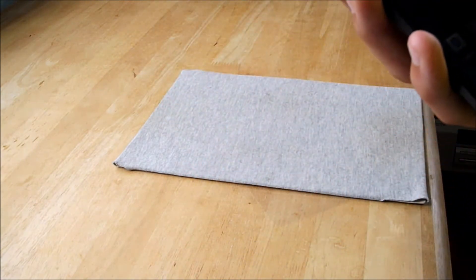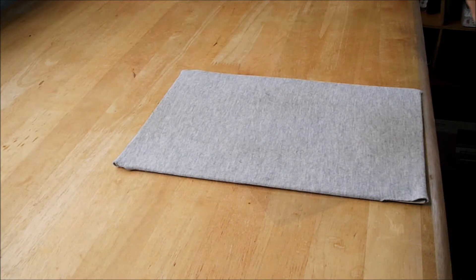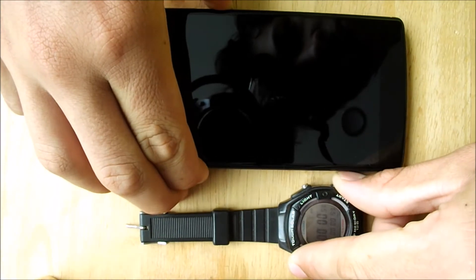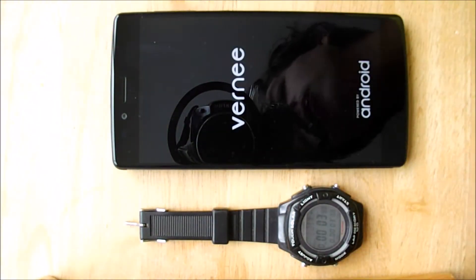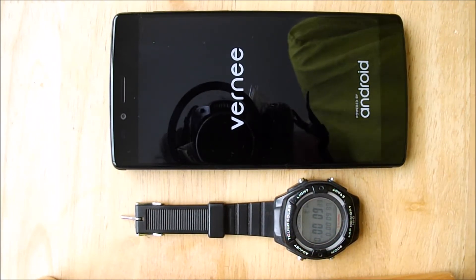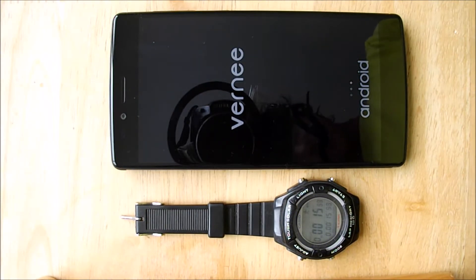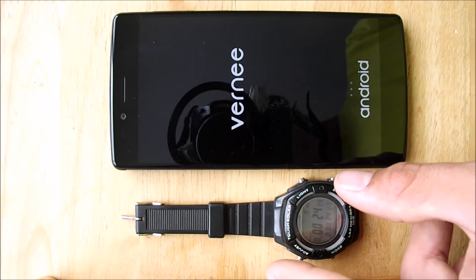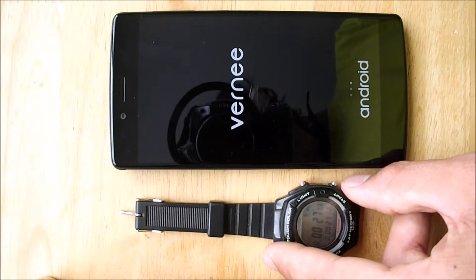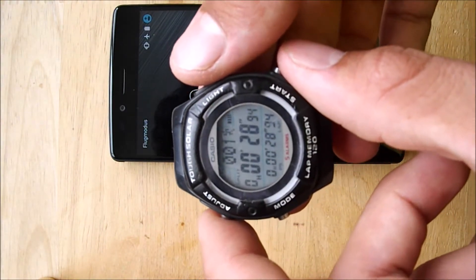Let's show some examples of performance, gaming, pictures, and everything. First is the boot time test — checking how long it takes to boot. It takes 28 seconds to boot.